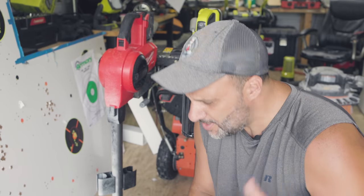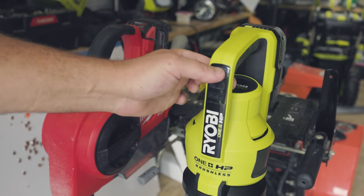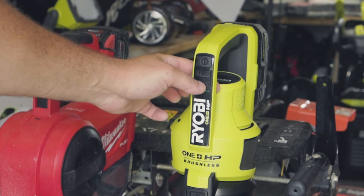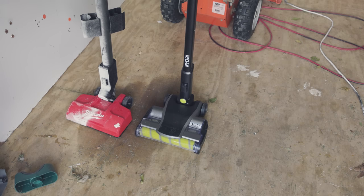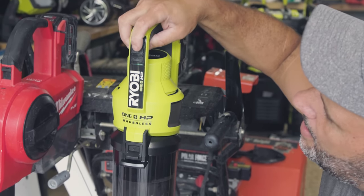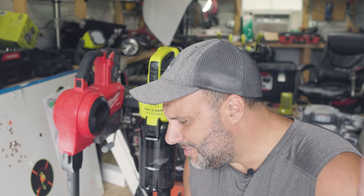If I wanted to do hardwood floors on the Milwaukee, I couldn't shut off the brushes. But with the Ryobi, I can. Ryobi actually has all digital controls. I can turn it on, shut it off, and if I don't want to use the brushes, it just pulls up air for hardwood floors. If I want to run the brush, great. I can also adjust from high to low setting by hitting the power button — high is a green light, and bringing it to blue lowers power to save battery. You can't do any of that on the Milwaukee.